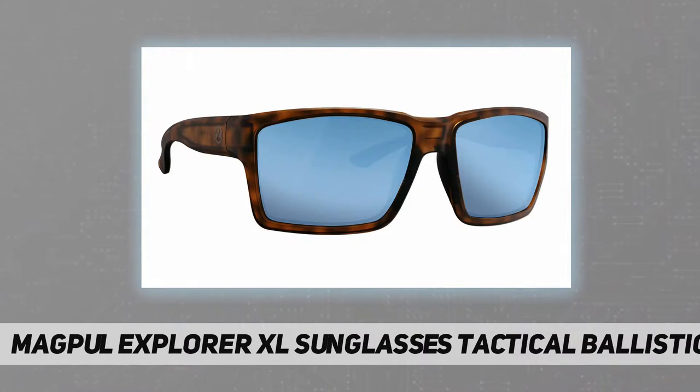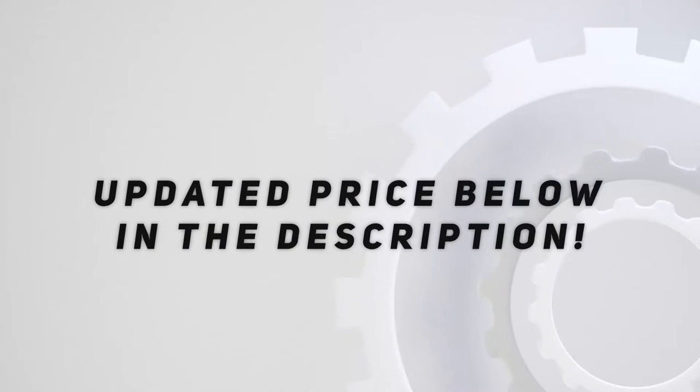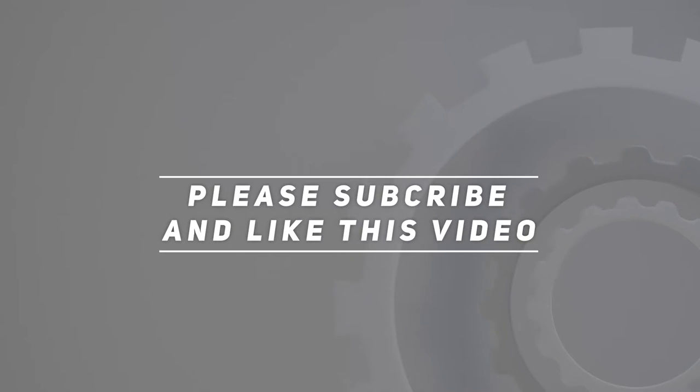The sunglasses also feature anti-slip rubber nose and temple pads. Check out the video description for the updated price. Thank you for watching — please subscribe and hit the like button.